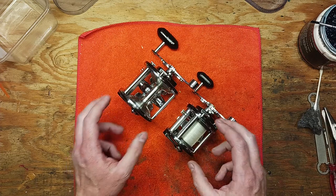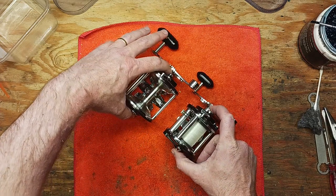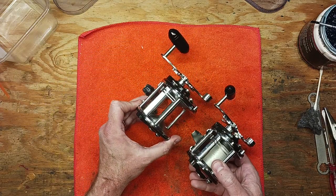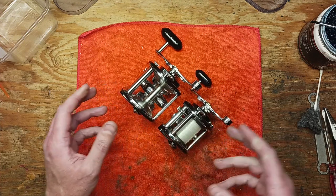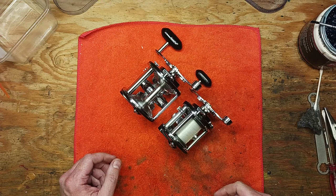Both of them incorporated stainless steel ball bearings on both sides, which was not a common thing for a level wind reel that Pen offered. They usually just incorporated the standard bushings.